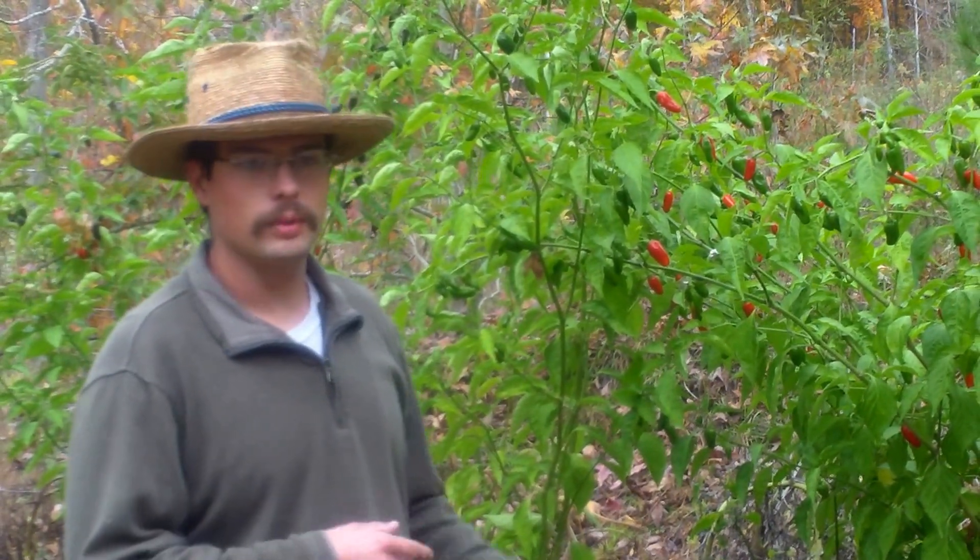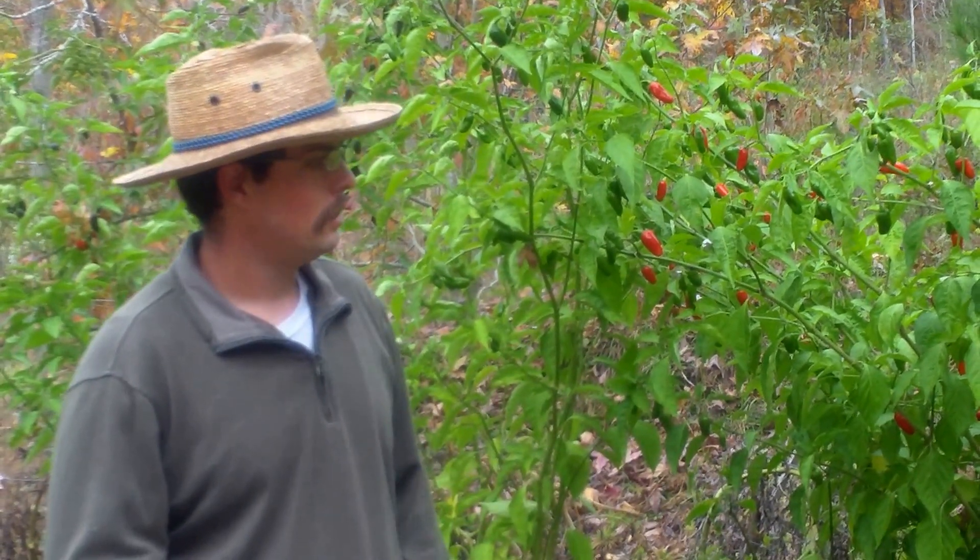I just want to give sort of a documentary on my pepper hybrids that I've been working on over the past few years. In 2010, I started crossing some peppers. The one that I had the best luck with was a hybrid between Tabasco and Habanero, Tabasco being the mother and Habanero being the father. And all of the seedlings ended up being the same.